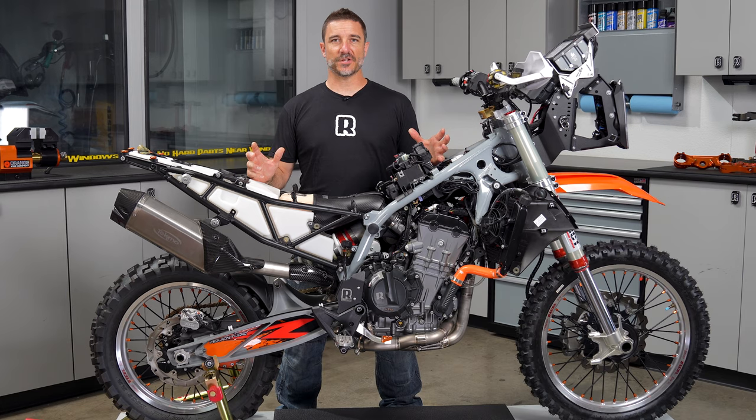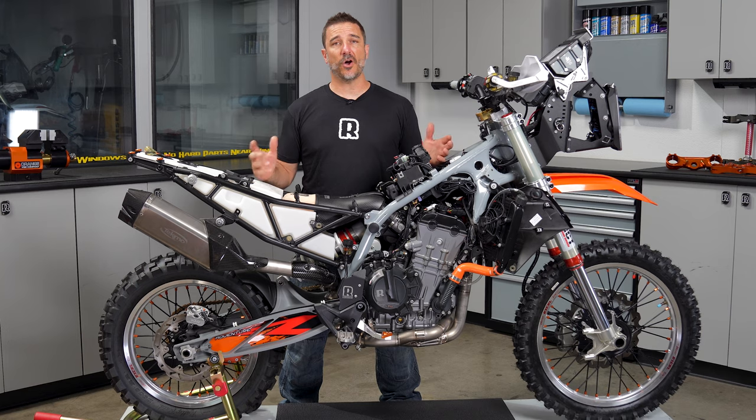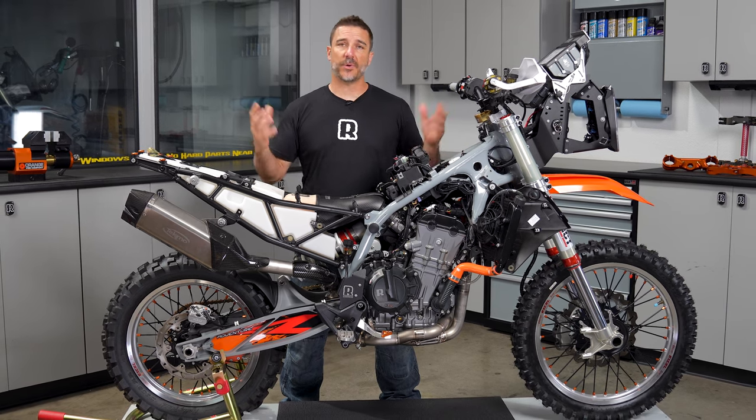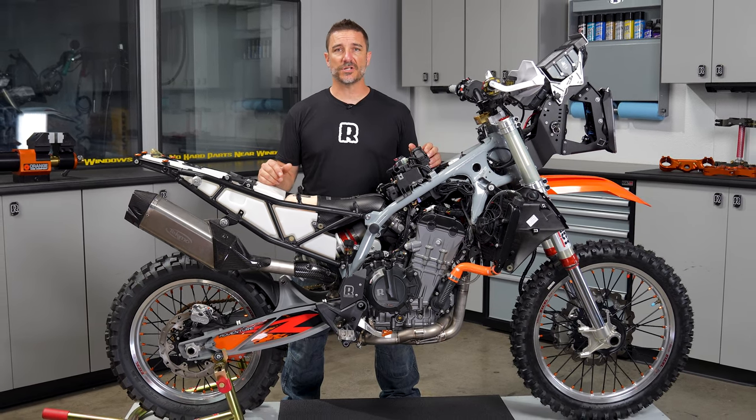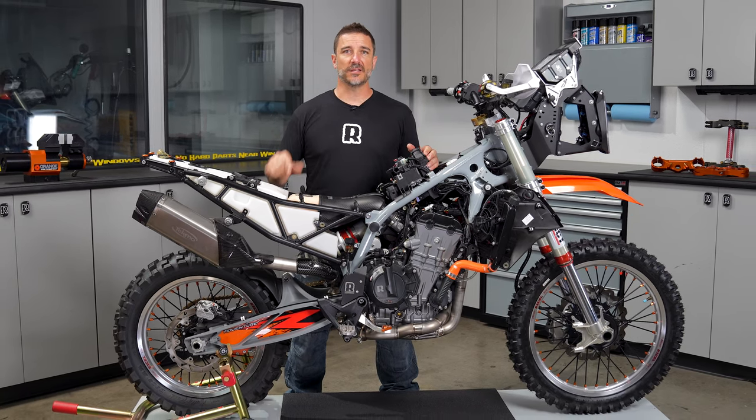Alright everybody, that's it for this build. Don't forget that everything we talked about in this video is in the links below. Please like and subscribe, and leave a comment letting us know what your favorite part of the video was. We'd love to engage with you and find out what you want for your own personal ride. We'll see you in the next video.